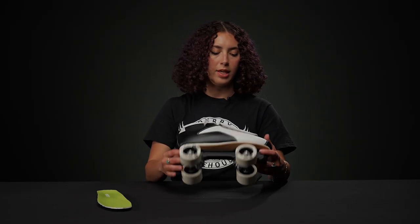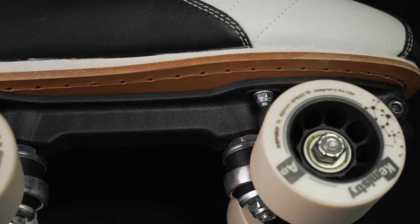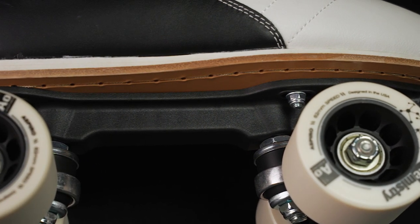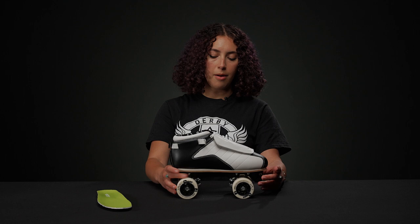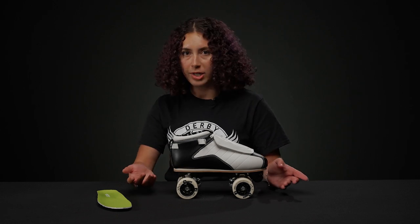Underneath the outsole, they have these fiberglass reinforced plastic plates with a 15 degree kingpin angle. That's a steady enough kingpin angle — 10 is probably the normal — so it's really not that far from a traditional feel. It's just a little bit more agile for those dance skaters.